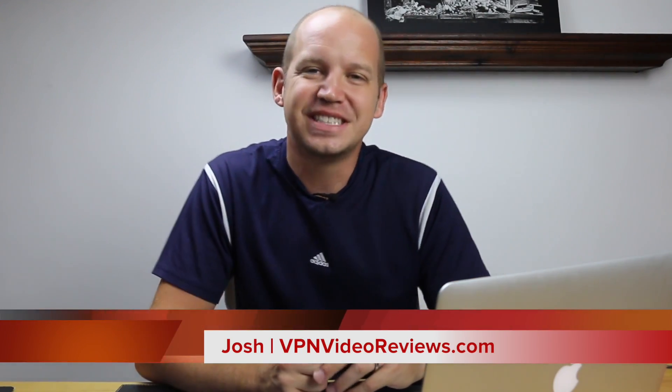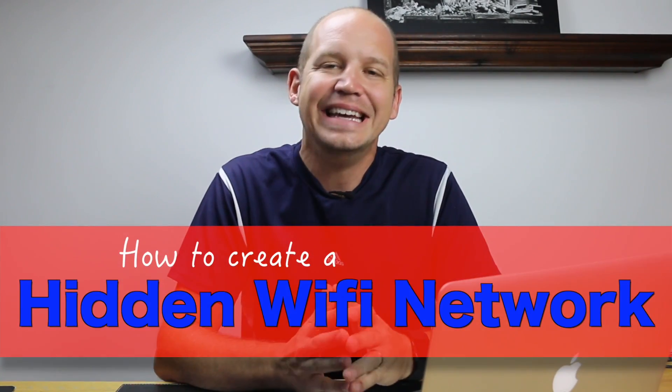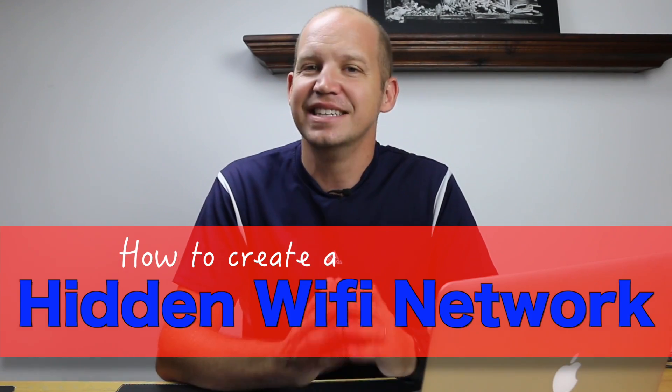Hey, Josh with VPN Video Reviews. Today I want to walk you through how to create a hidden Wi-Fi network. This adds an extra layer of protection beyond just having a really good password. Now your Wi-Fi network isn't even discoverable.